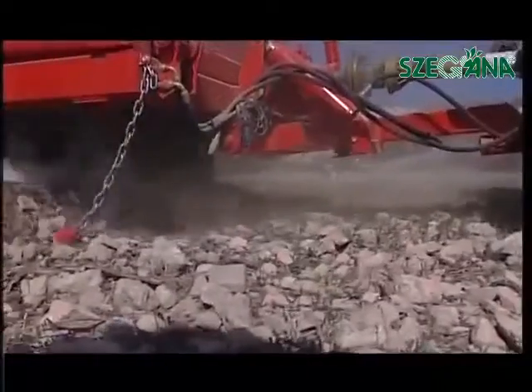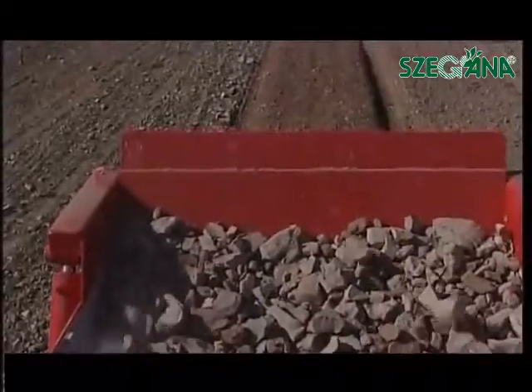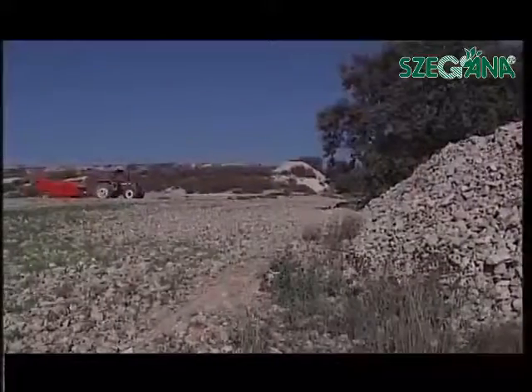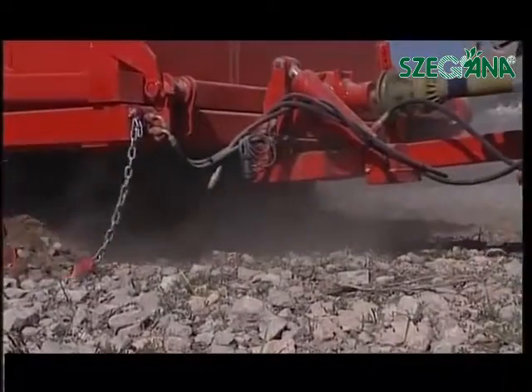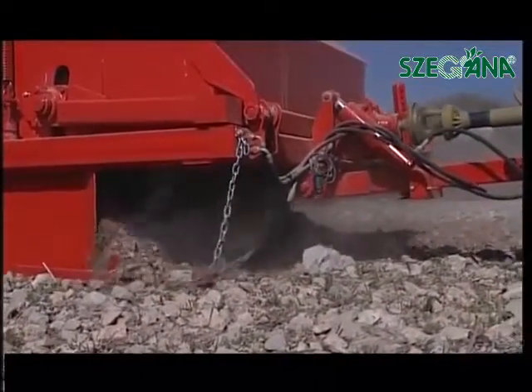The MIM model is especially designed to gather medium and small stones. The gathering is done through a rotor with blades started up by the transmission of the tractor.